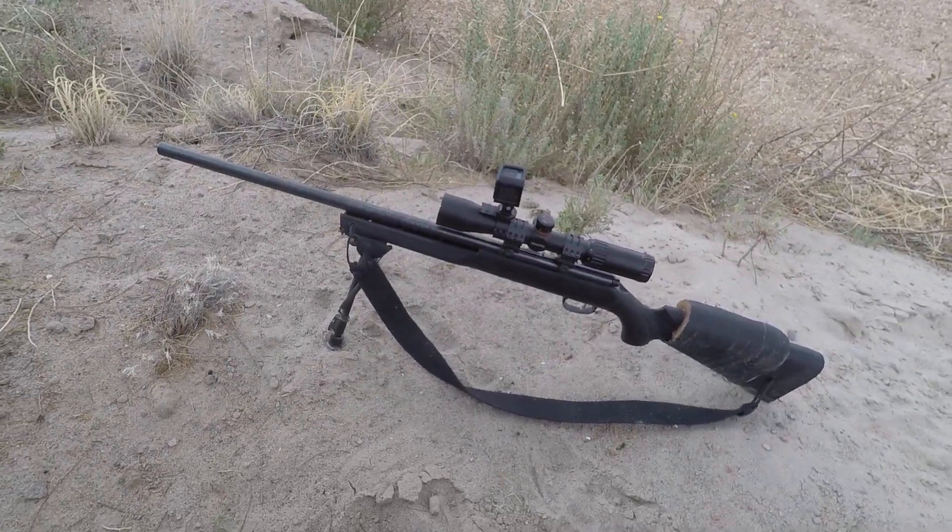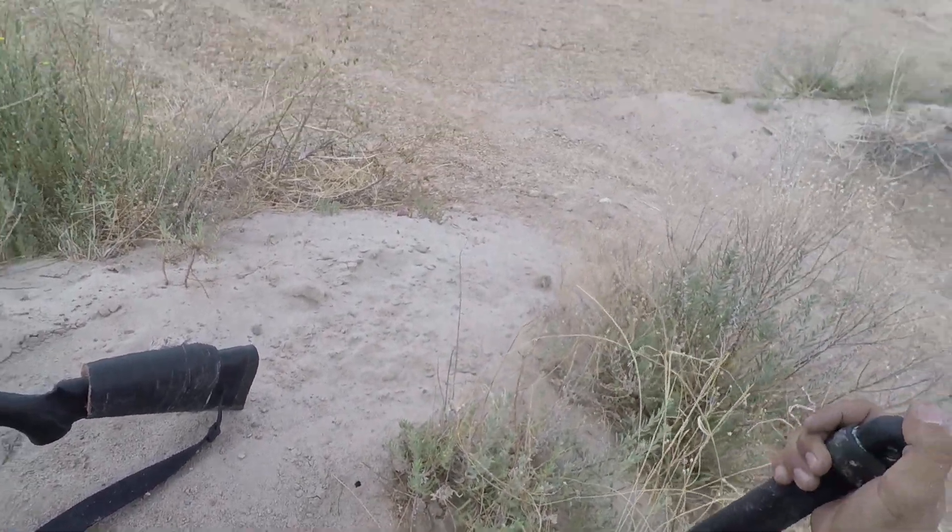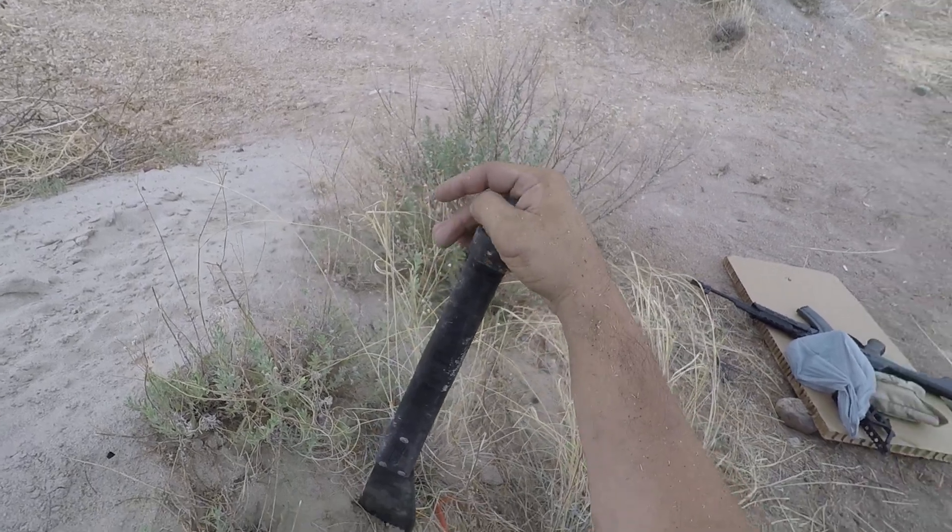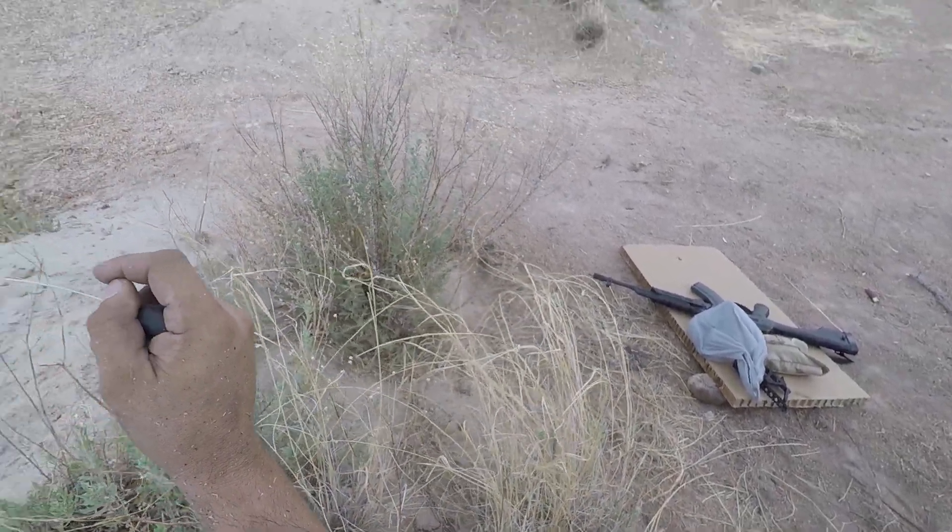I'll be using it here in a little bit, but for now I'm going to use my AK because I got a brand new muzzle device for that and I wanted to show it off. Thanks for watching.